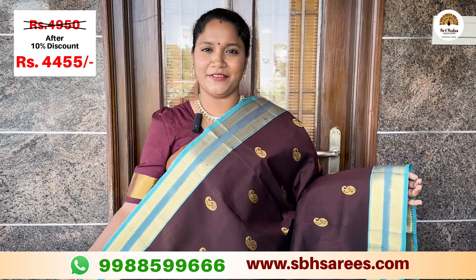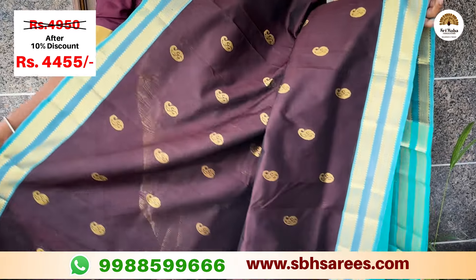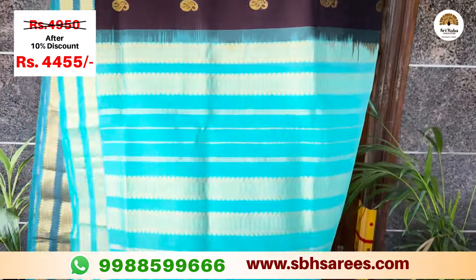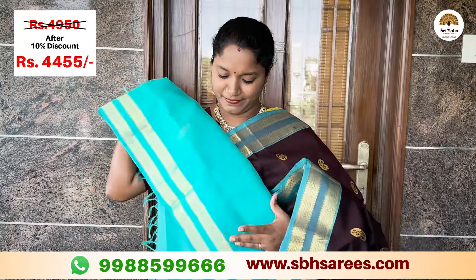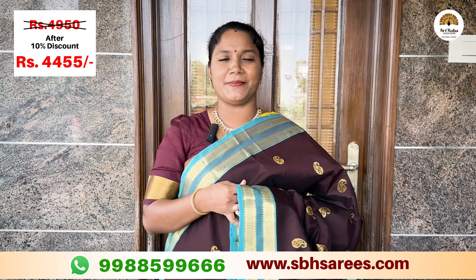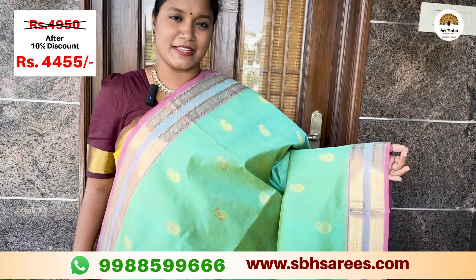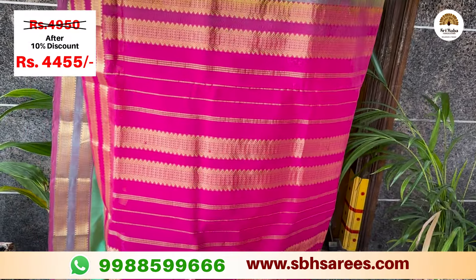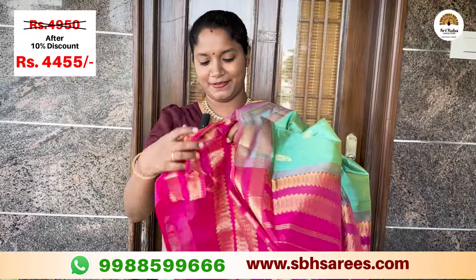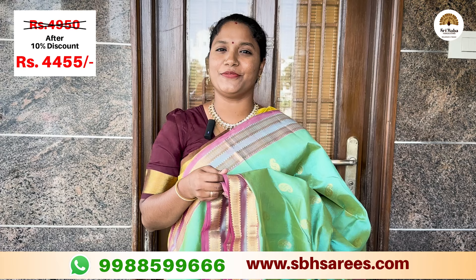You can put a different combination with the brown. This is a rare combination of teal and pink color. This is a red pet border. This is a pink color. The price of this saree is 4,950 and with a 10% discount it is 4,455.